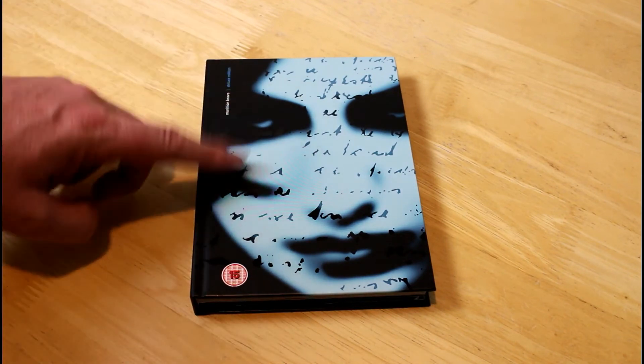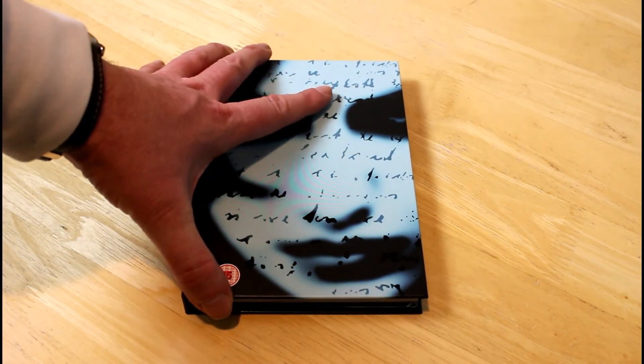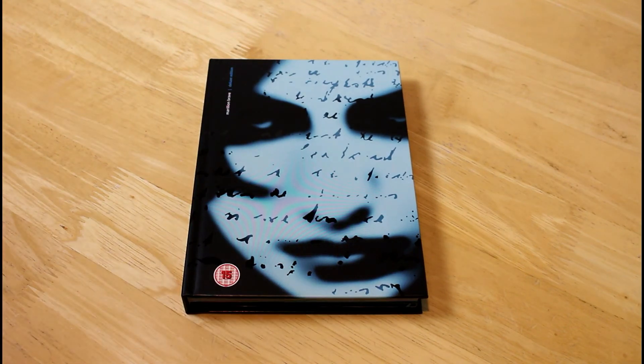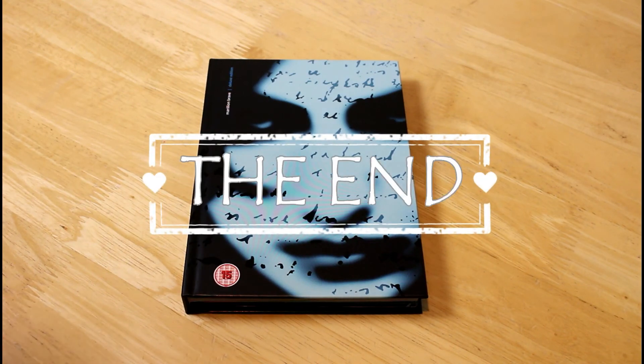It certainly warranted the treatment it's been given here. Anyway, you've been watching an unboxing. If you're a hardcore Marillion fan I suspect you've already gone out and bought this. If you're thinking about buying it, just go out and buy it — it's absolutely fabulous. I'll include a purchase link just below this video. Get it for a loved one or yourself. Thank you for watching, please click like and subscribe, check out the Facebook page, and more importantly, please do keep listening.